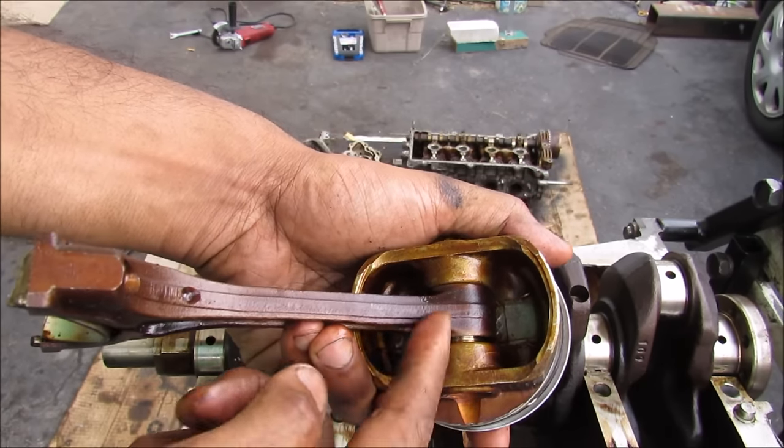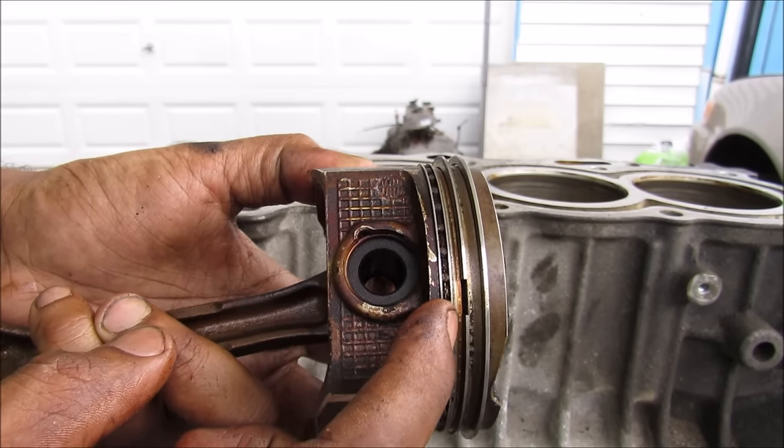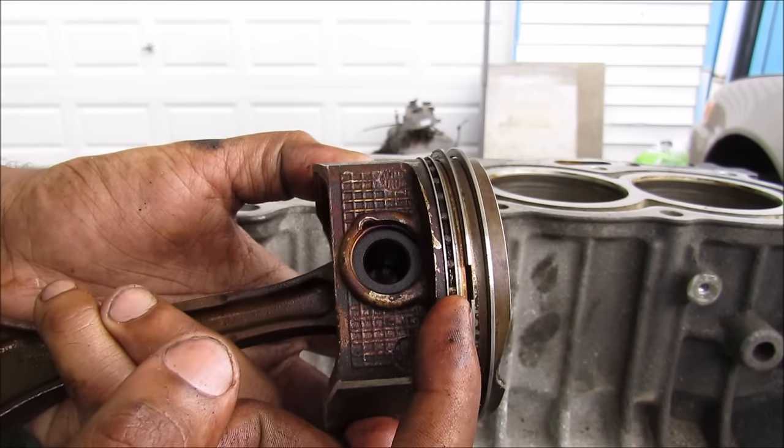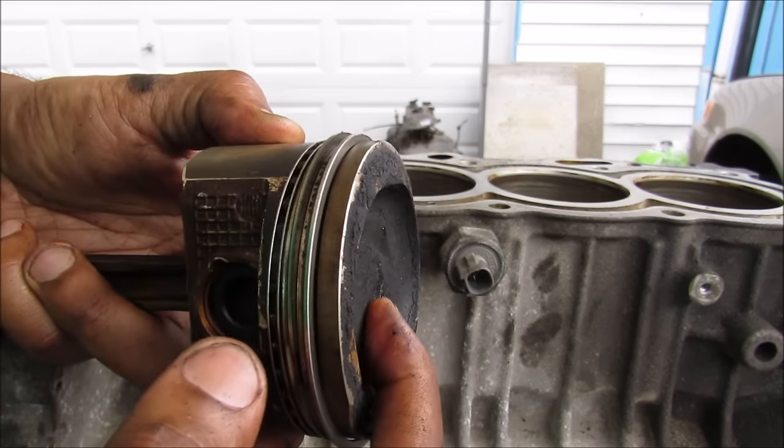That spray will also lubricate the bottom of the piston head where the bushing connects to the connecting rod. This last ring here on the piston is called the oil control ring, and that will actually wipe off excess oil as the piston is going back down into the engine so it doesn't get burned on the combustion side of the piston.